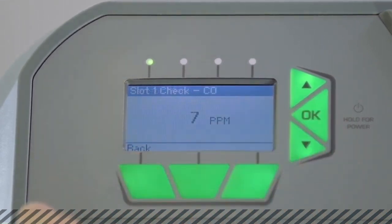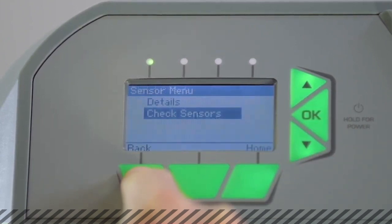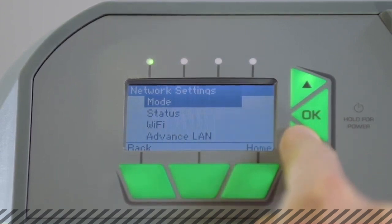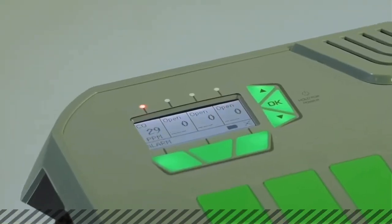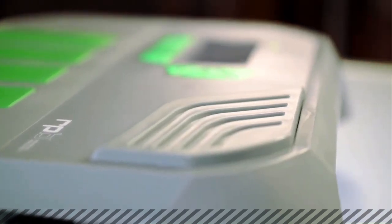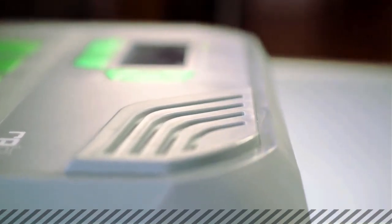It is easy to use. With its illuminated information display screen, you can view real-time data and access or alter any of the unit's settings. Should the unit detect any contaminants in the air, you will be alerted by the 103 decibel built-in staccato alarm.